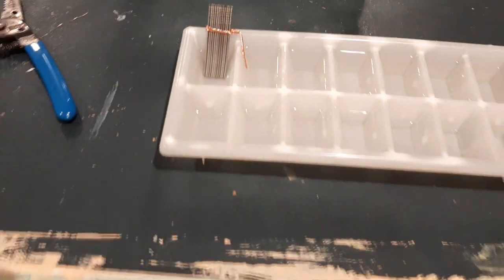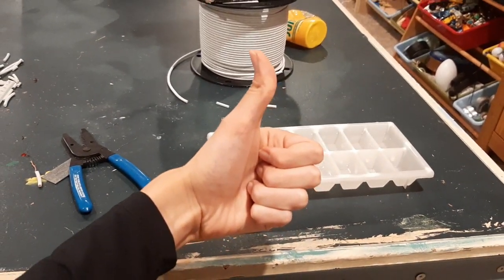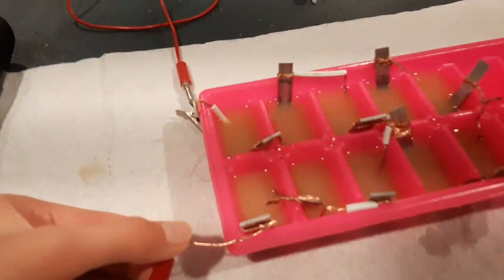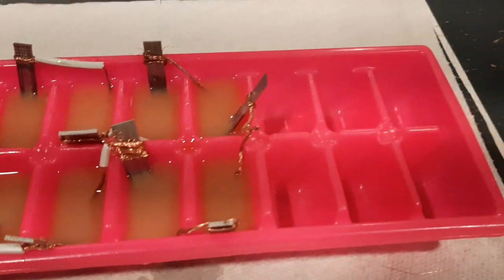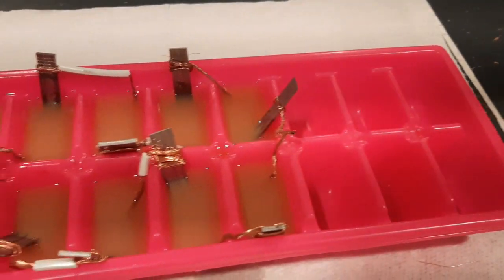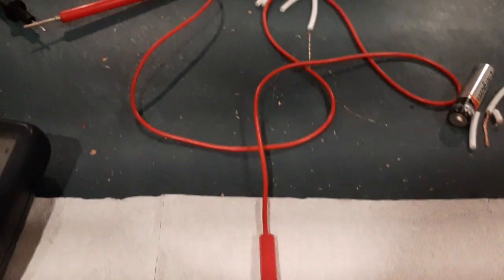Repeat this process until you've filled your entire ice cube tray with a chain of these battery cells. Once you're all done, add another loose piece of copper exiting the ice cube tray so that you now have a completed battery.